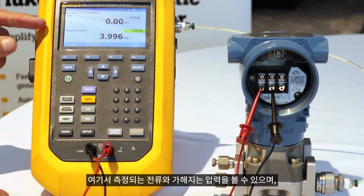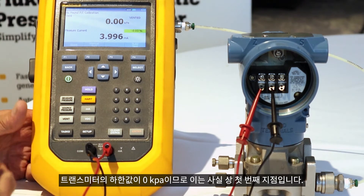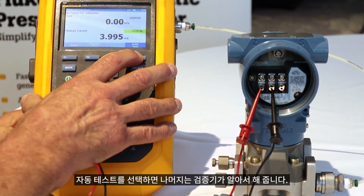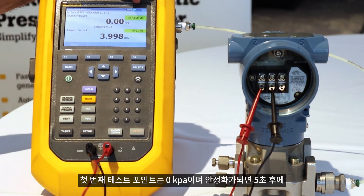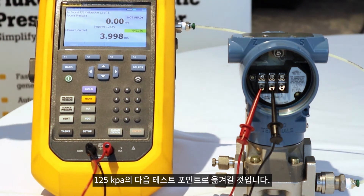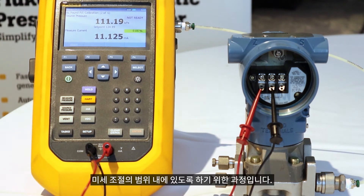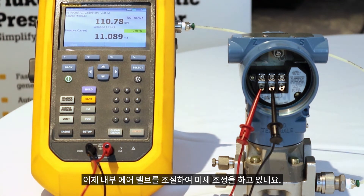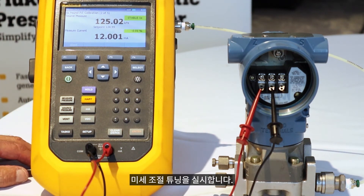So continue. Here we can see the current that's being measured and the pressure being applied, which is essentially the first test point since the lower range value of the transmitter is 0 kPa. I select auto test and the calibrator does the rest. Our first test point: 0 kPa. It'll be stable for five seconds and then it'll jump to the next test point, which is 125 kPa. The calibrator will start pressuring up. You can hear the electric pump working — that's the coarse adjustment to get the pressure applied to the transmitter within range of the fine adjustment.